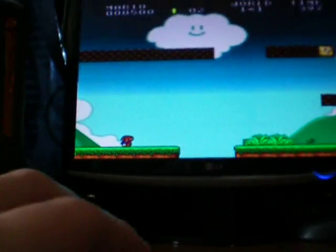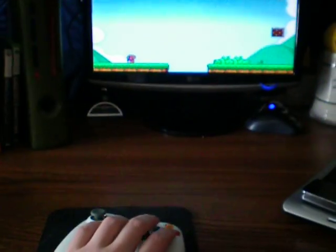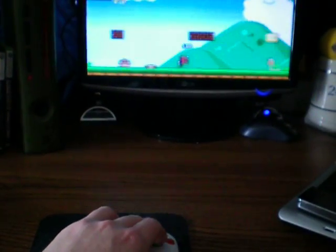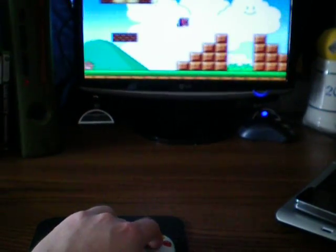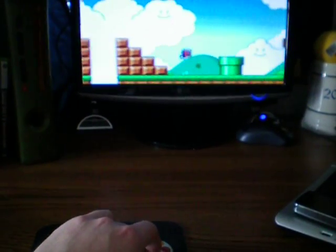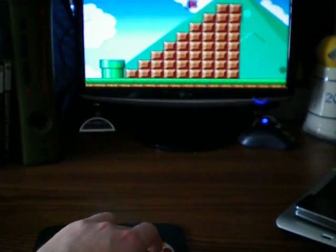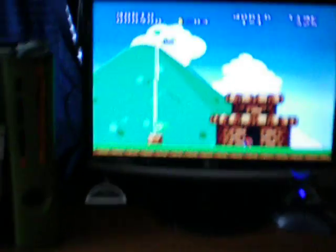I'm going to get it this time. I'm going to beat the level one-handed. Here we go. I'm trying to make sure I can get it here. Not the best, but I did it.